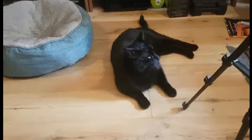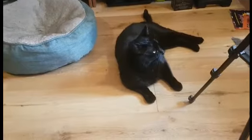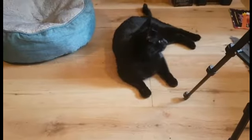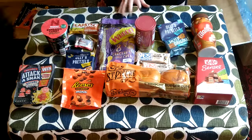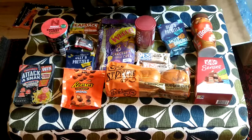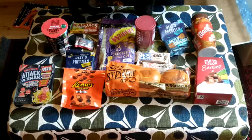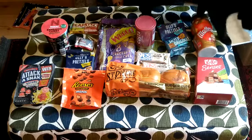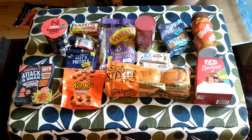I am very impressed with the number of things in this box. Murphy, do you want to come up and have a look? What do you think of all of these lovely treats that we have? I think he would be happier if the box had included some cat treats, but I am very impressed with the contents of the Degusta box.